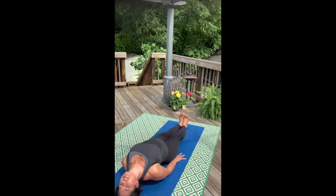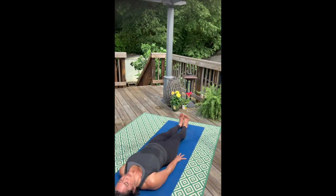Breathe across the collar bones and the chest. Inhale. Full exhale. Then slowly release all the way down.